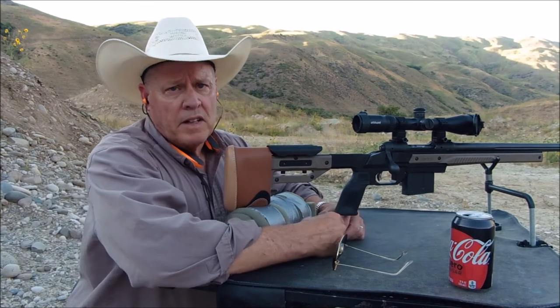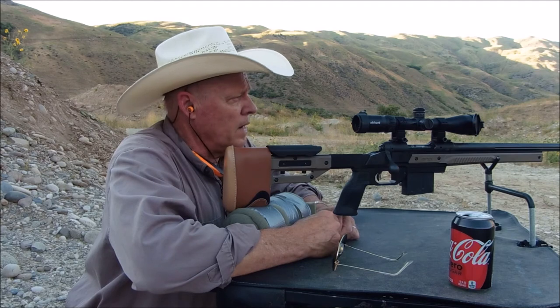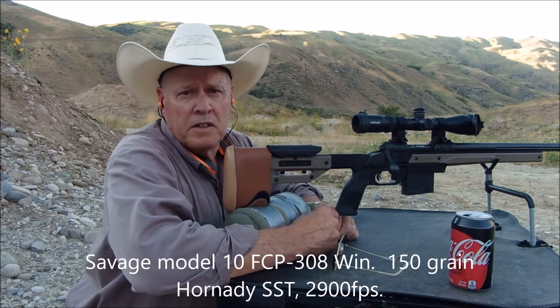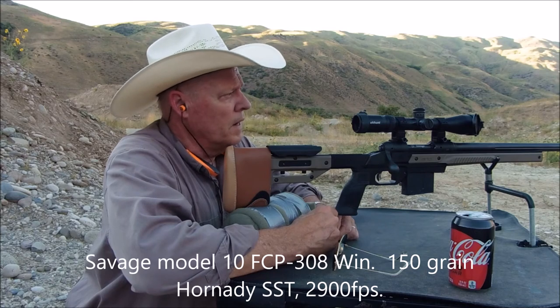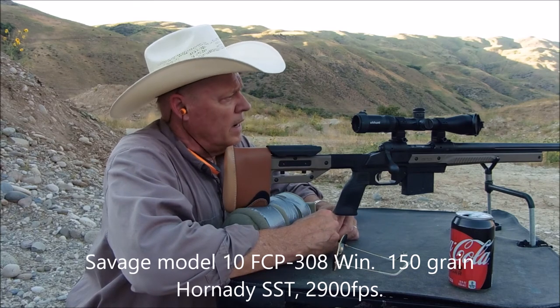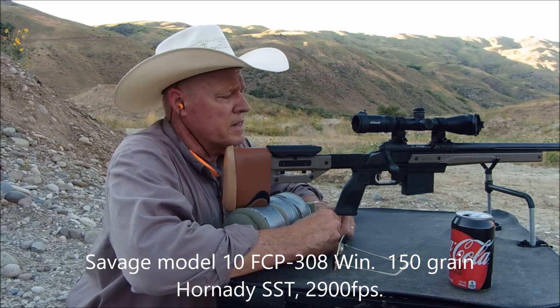Okay folks, here are the shots with the Oryx chassis. I've already shot eight rounds. I forgot that this rifle was sighted in for a 275-yard zero, so at 100 yards it's hitting about two inches high. So I went ahead and adjusted the scope down a little bit, and we'll see where it hits now.